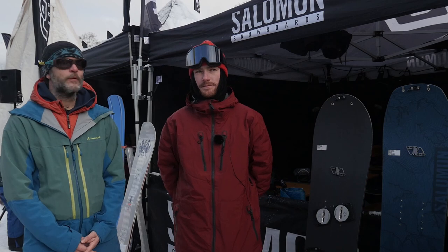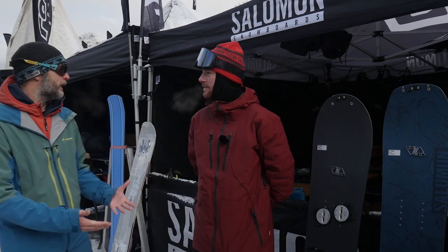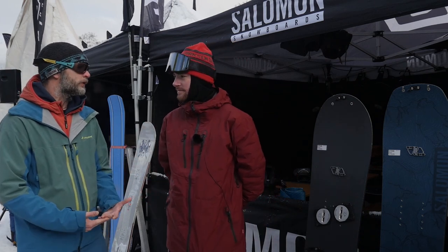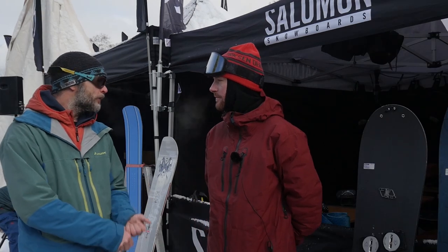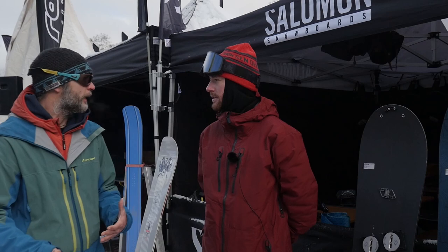Good morning. I'm here from the shop's first try with Baptiste from Salomon Snowboards, and he's going to present the new splitboard line from Salomon. They have a new board in it. Please explain a little bit about the new board — what is the best use case? Is it more for high alpine, freestyle, or freeride?